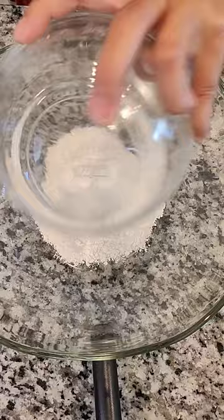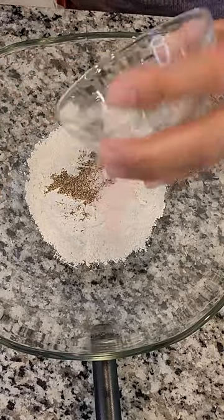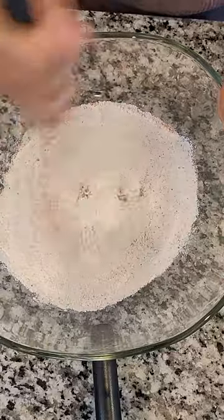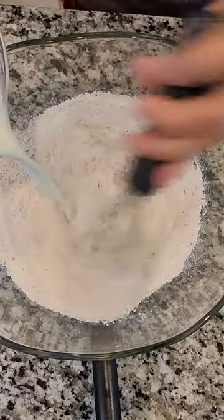In a bowl, combine all the dry ingredients. Slowly pour milk while whisking.